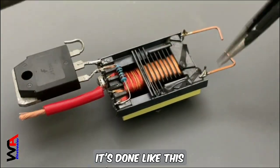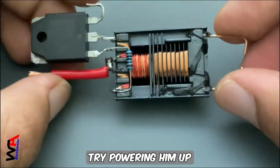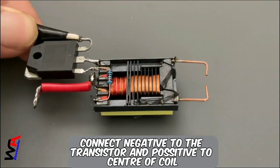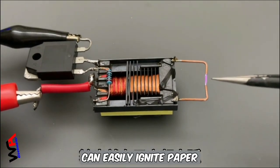Find some copper wire to connect and then output the coil as an ignition pin — it's done like this. Try powering it up: connect negative to the transistor and positive to the center of the coil. It can easily ignite paper.